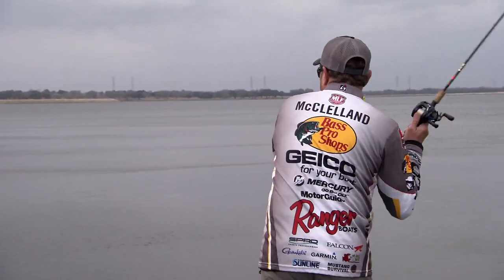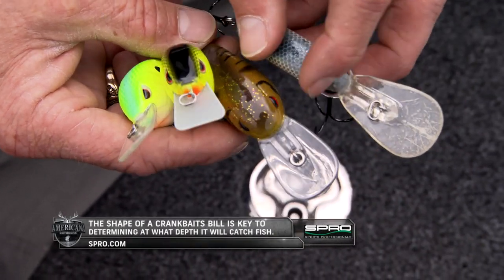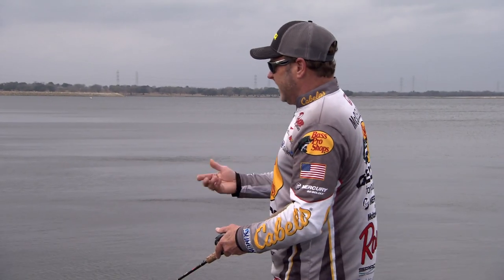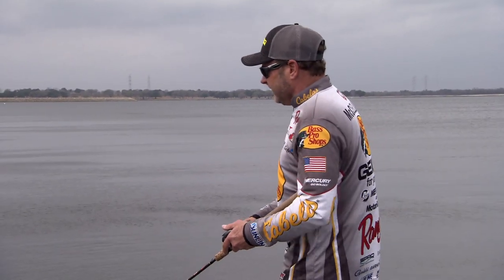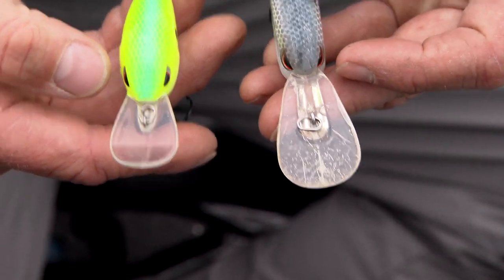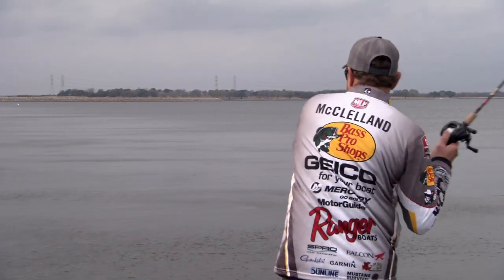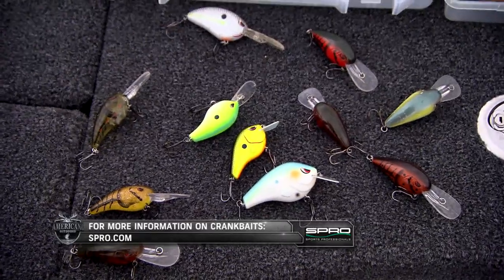The biggest thing you as an angler have got to do is make sure you're throwing the right crankbait for the right situation. When you're catching them in zero to three feet of water you're going to be throwing a square bill. In the mid-depth range you've got to be throwing a bait that dives to that depth. When you get into ultra-deep stuff, a bait like the Little John DD — the deepest diving DD — will get 20 to 22 feet deep. Long-lining, guys catch fish on crankbaits 25 and 30 feet deep, so a crankbait will catch them at about any depth if you can get the bait to where the fish are living.